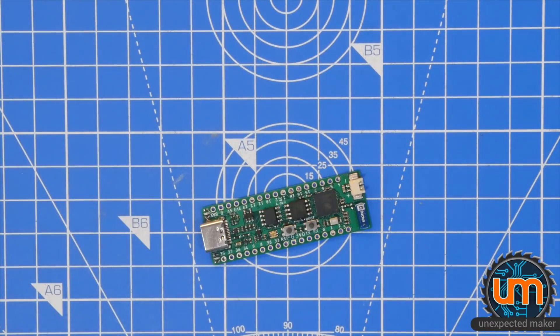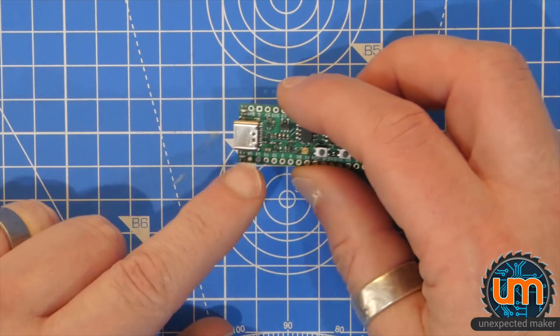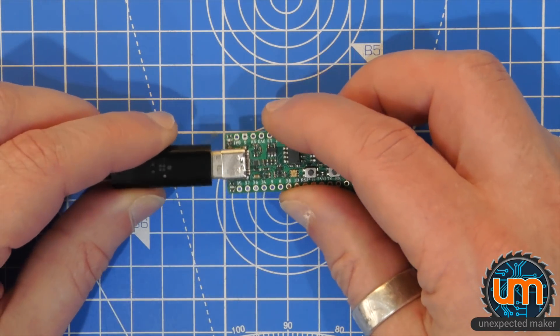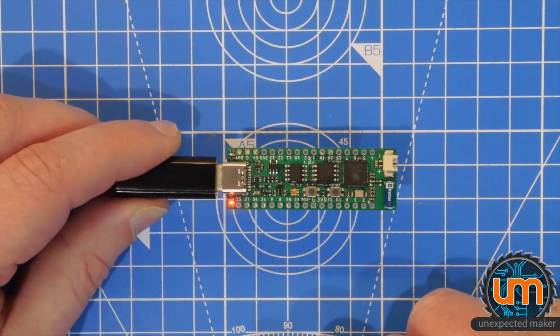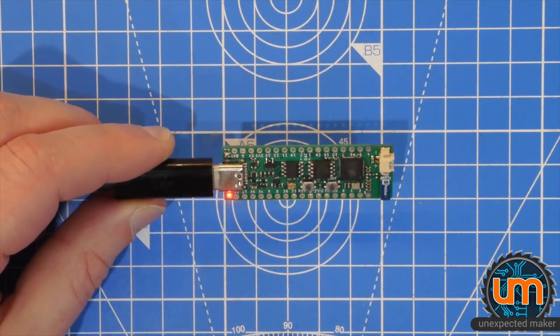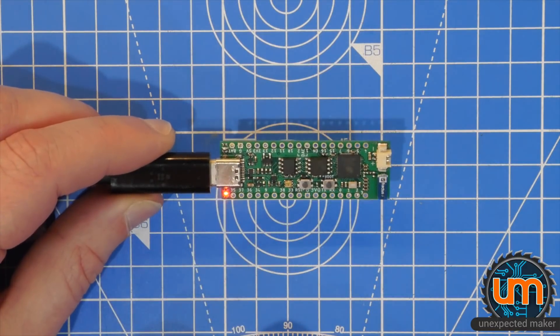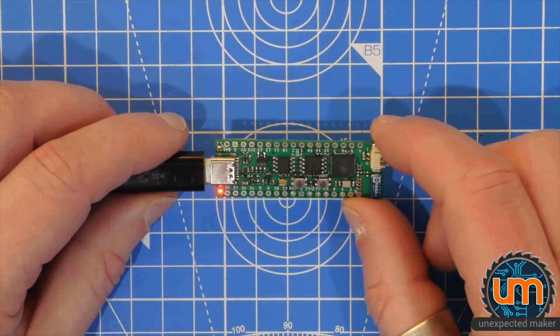So I guess we should plug it in and see if I put the LEDs on the right way around. It should be red down the bottom and orange on top. Here we go. Oh, I did — surprise, surprise. So, red and orange. The flashing orange indicates that the charge circuitry can't tell the difference between no battery and a full battery, so that's common.